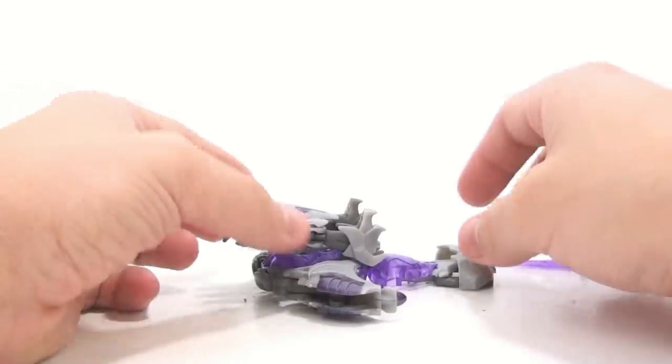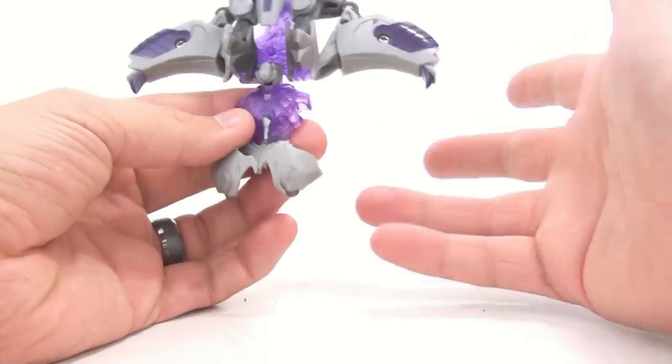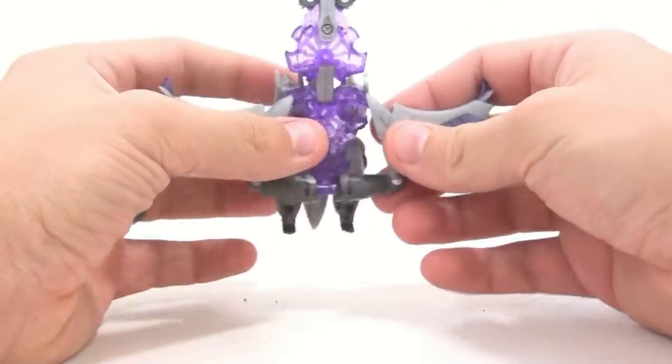We'll get into this more in a little bit. Overall it's not too terribly bad — it's really kind of nothing special. It's a Cybertronian jet.